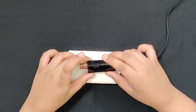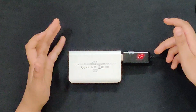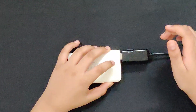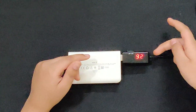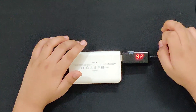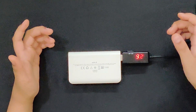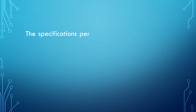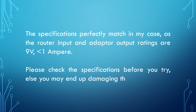There's a slider on the top that you can use to switch between 9V and 12V. This is currently set to 12V, but my router needs 9V, so I'll switch it to 9V. It shows 9.2V but that's completely fine. Word of caution: if your router needs 9V, don't switch it to 12V or you might end up damaging the router. Please check the specifications before you try, or you may damage your Wi-Fi router.